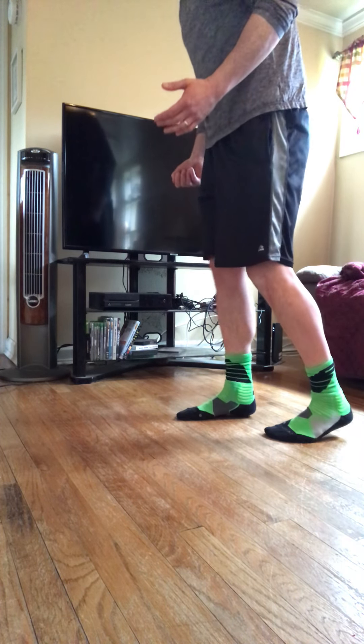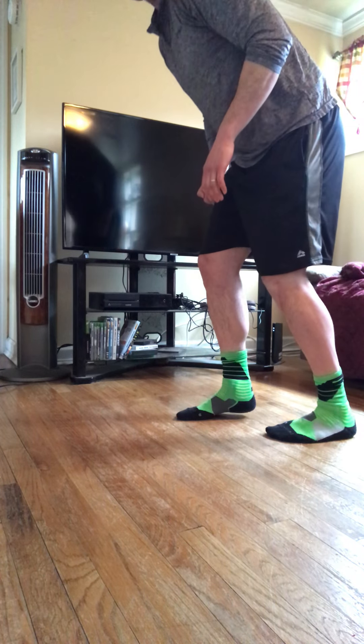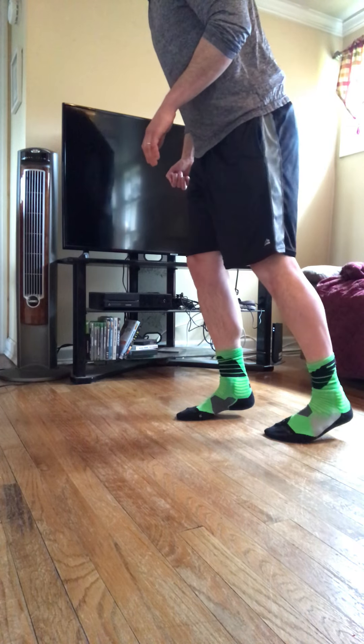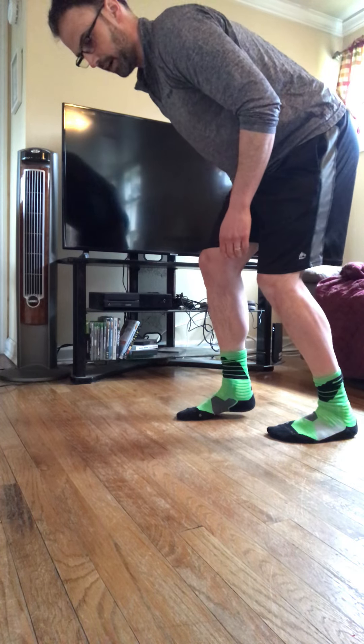Instead of the knee coming back to meet the hip, we want the opposite. We want to shift back and let the hip come to meet the knee. So I'm not really extending my knee fully here at any point.